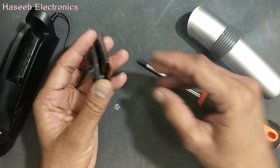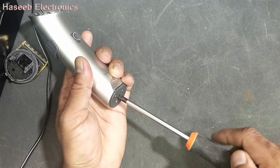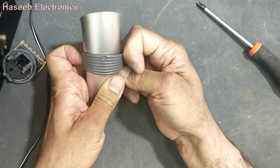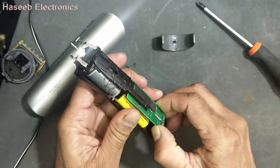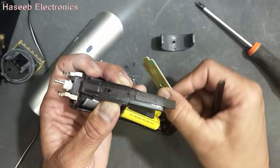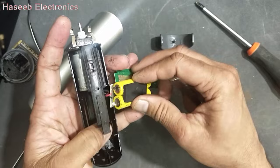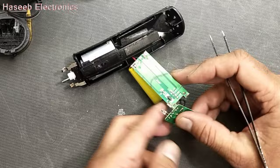We will make cleaning in the final fitting. Now remove this screw from the rear side. Lift it up from this point and from this side. Now push from the rear side. Now just pull this PCB upward. And now we can remove these batteries from these two points and check the batteries.